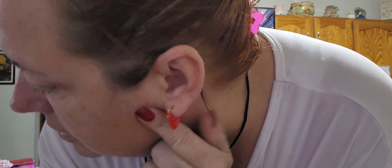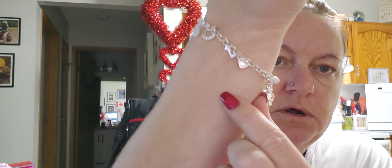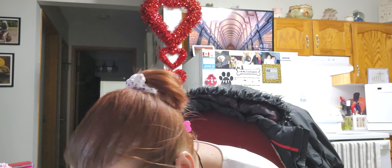I'm wearing my Temu earrings that I got on one of the other hauls — these little hearts. I'm wearing my 'Give Me Coffee to Get Me Started and Jesus to Keep Me Going' shirt, also from Temu. And I'm wearing a Temu bracelet. I love it — I've been wearing it all day.